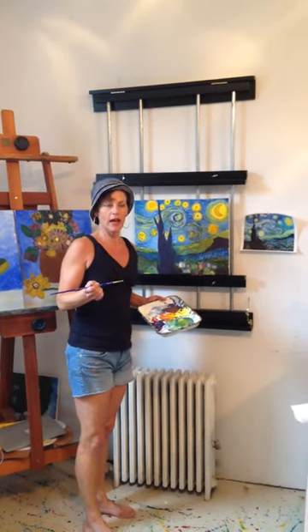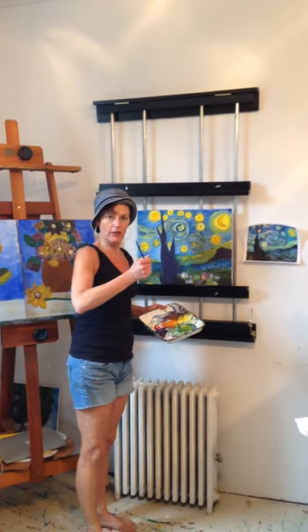Hi, it's Christine Goldbeck at ArtsOnUnion in my gallery, and I've been in a real Van Gogh mood lately.